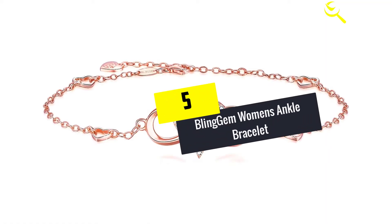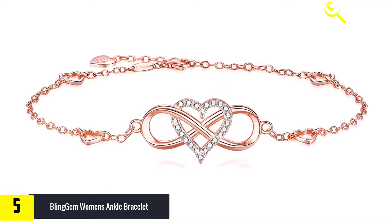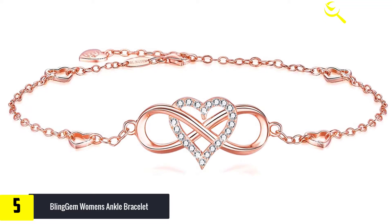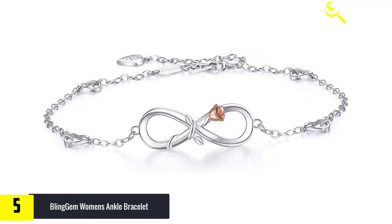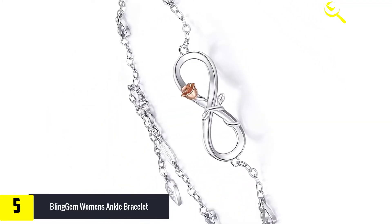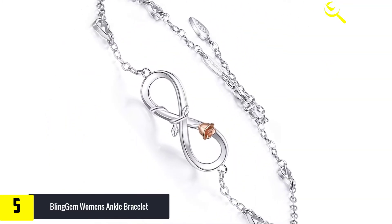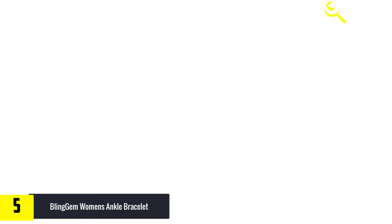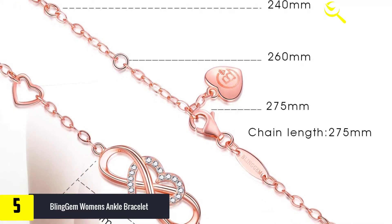Starting at number 5, we have the Bling Gem Women's Ankle Bracelet, made of 925 sterling silver with an exquisite polish technique that makes every detail smooth and bright. The Bling Gem Silver Infinity Heart Anklet represents everlasting love. The heart sign is the symbol of love and romance, and when it comes together with the infinity sign, this design makes the meaning more powerful and beautiful, making it a perfect gift to express your unbreakable, strong bond.